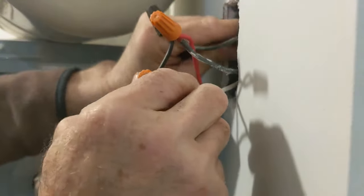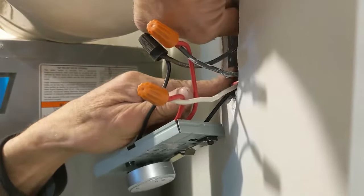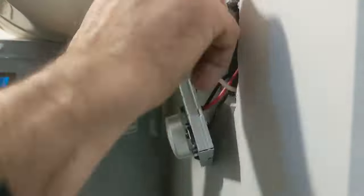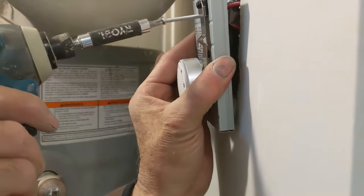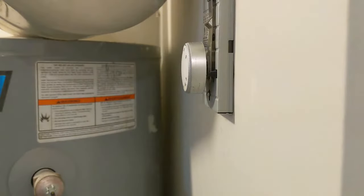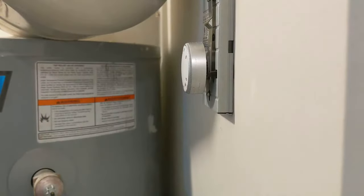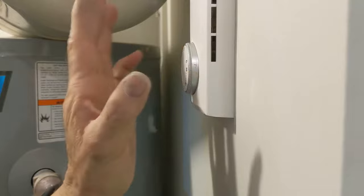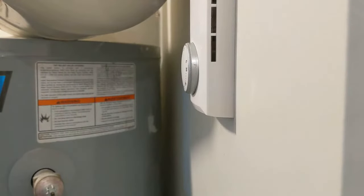We just tuck everything in. For the ground — we don't have a ground terminal on the thermostat, so the ground just goes on the back of the box. Now we have a few small screws. I'll use the level to make sure it's straight. Now we have it in there — put the cover on, and let me turn on the breaker and see how it works.